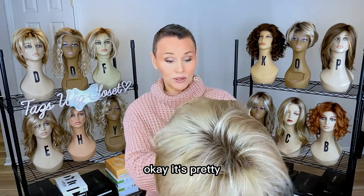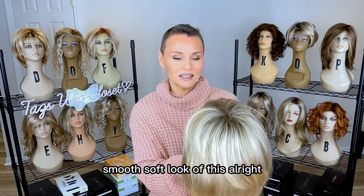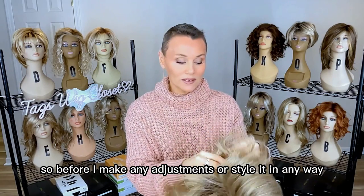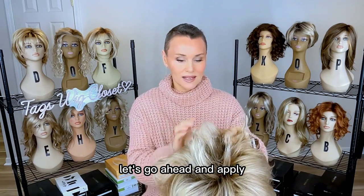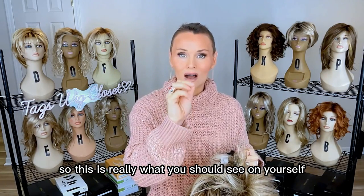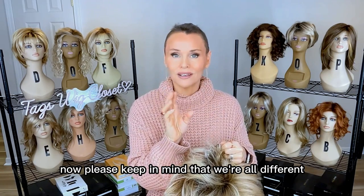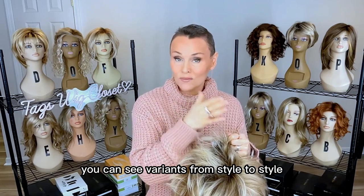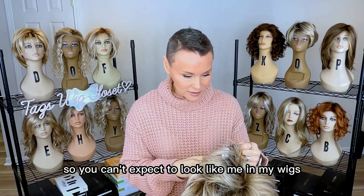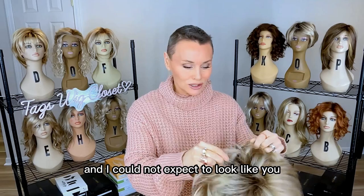It's pretty. I like the smooth, soft look of this. Before I make any adjustments or style it in any way, let's go ahead and apply it. This is really what you should see on yourself right out of the box with this style. Please keep in mind that we're all different — these are mass-produced wigs and you can see variants from style to style, plus we all look different in these wigs. You can't expect to look like me in my wigs and I could not expect to look like you.